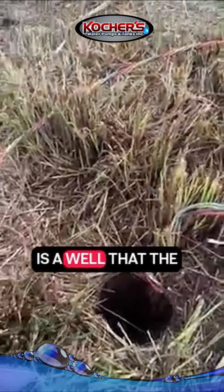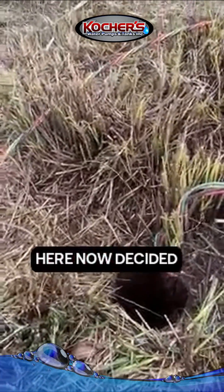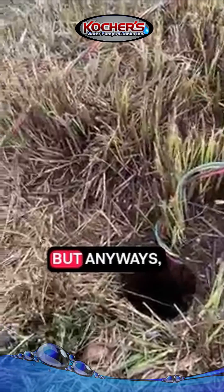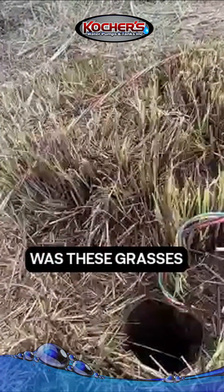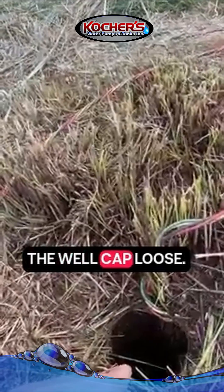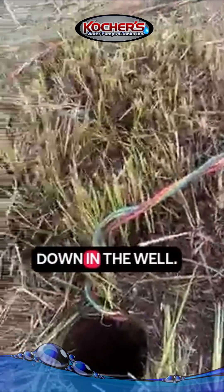What we have here is a well that the previous owner decided to plant landscape grass around it. What happened was these grasses grew so much and so tight, they actually pushed the well cap loose, and then all this stuff kept falling down in the well.